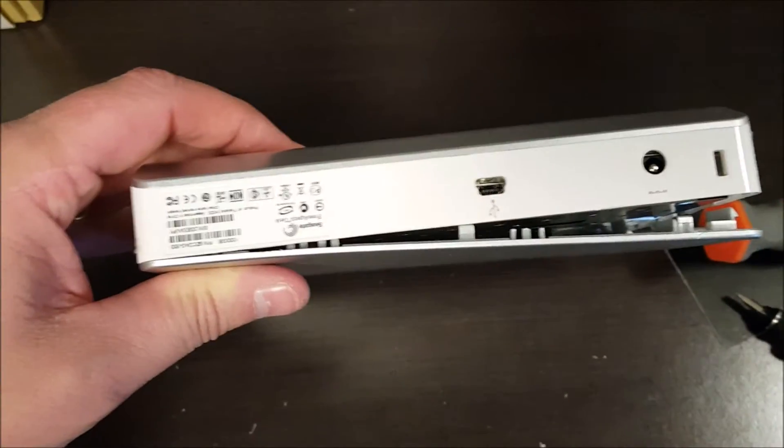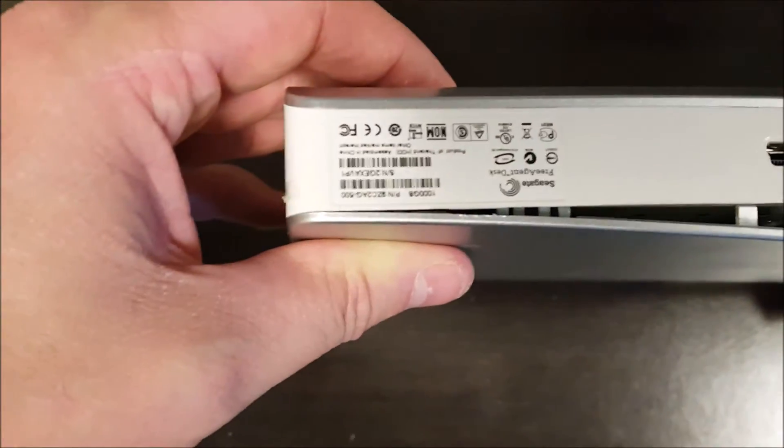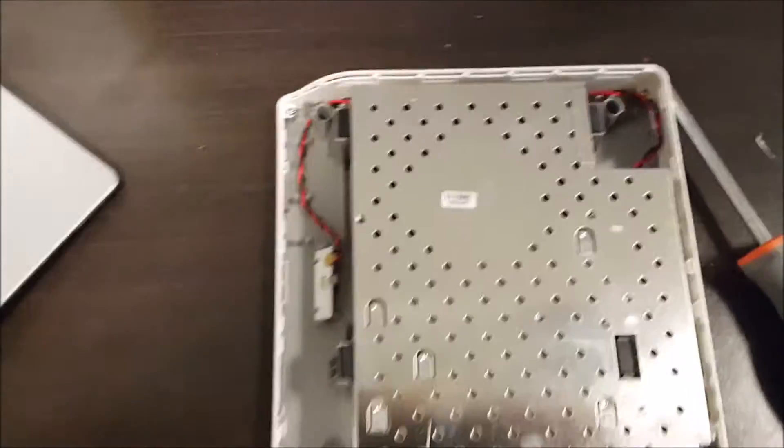Now I'm going to flip this over and just keep working my way around. You can see I've got this pried open along here — just keep sliding a screwdriver or something else around. So I'm just going to lift this up. Notice inside there are four standoffs — well, three.